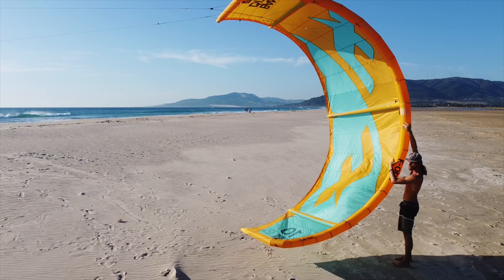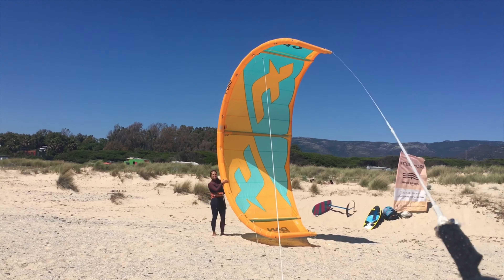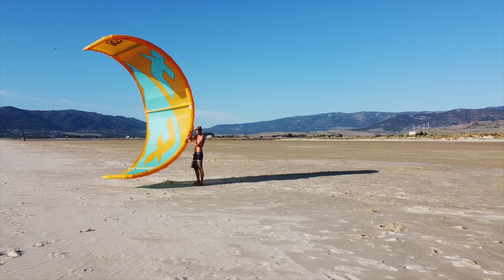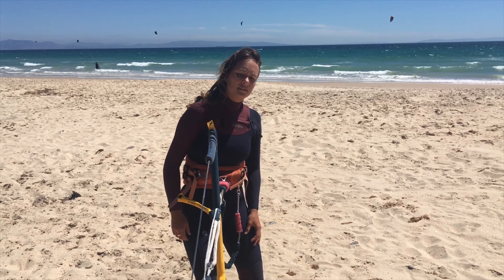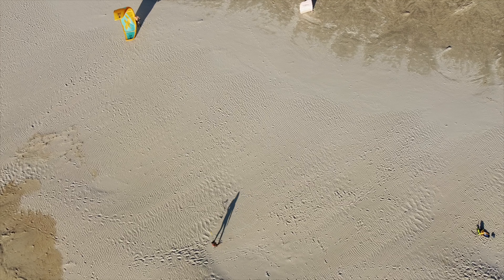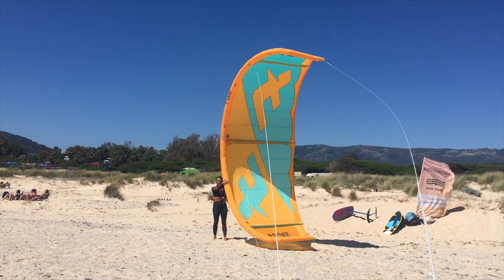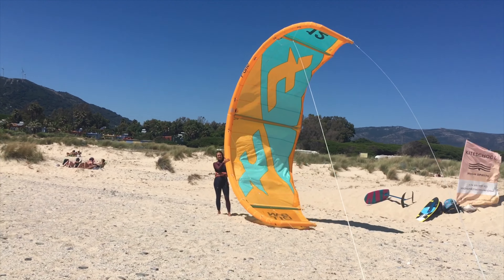If you walk too much upwind, the kite will start to create power and the leading edge will push against your assistant. In this situation, move a few steps back downwind. It's crucial to be able to observe the moment when the kite starts to fill with air. You will feel a little bit of power on your harness.